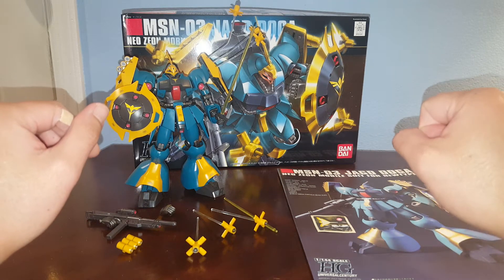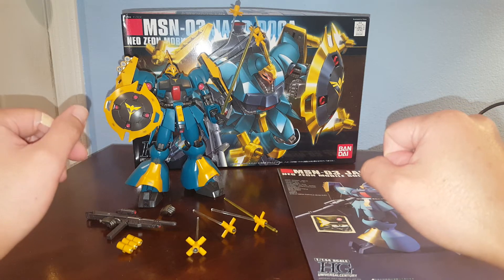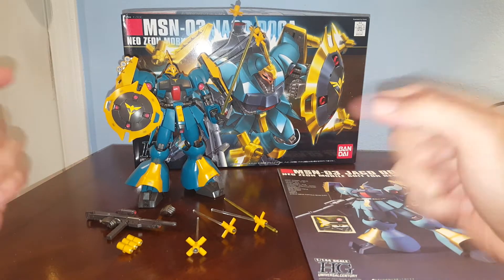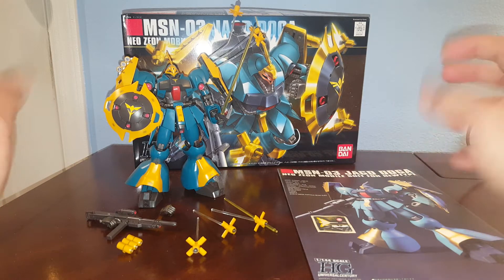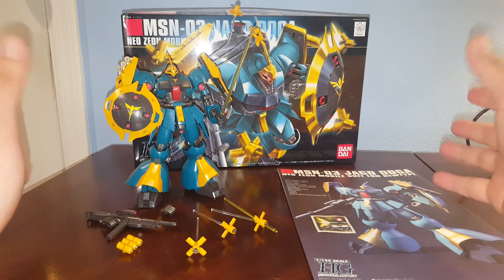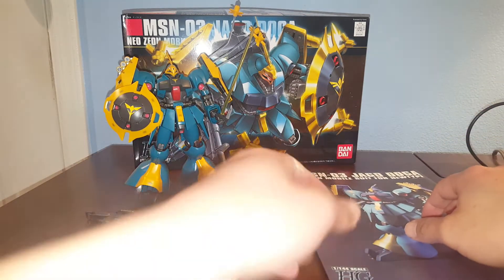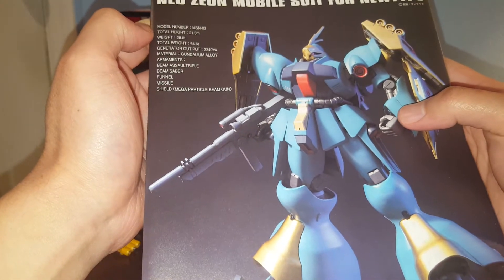Hello guys, this is Spicy and this is a review on the Bandai High-Grade Universal Century HGUC 1/144 scale Yakdoga. I reviewed another version of this — the Kess Pariah version, the red one — and this one is the more popular version of the Yakdoga. This is a Neo Zeon mobile suit for Newtypes in Char's Counterattack. Let's see if there's a name for the pilot here in the manual.